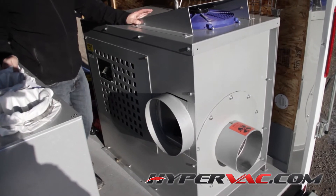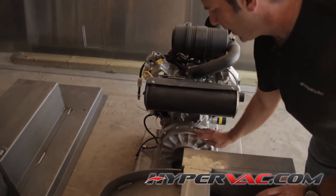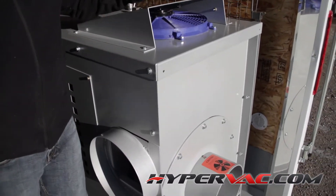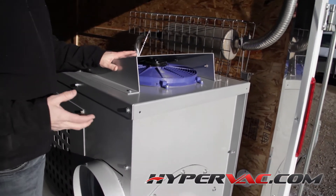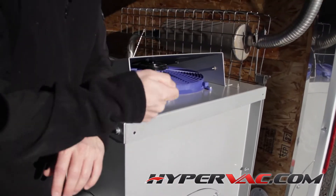The CubeVac still uses the same 35 horsepower Briggs and Stratton air-cooled engine. It still has the fluid coupling inside, the two high-speed bearings, and then on the front of the vacuum on the top there's a cooling fan. That fan sucks the air through to help aid in the cooling of that air-cooled engine, and it'll automatically come on when you turn the key switch to start it.